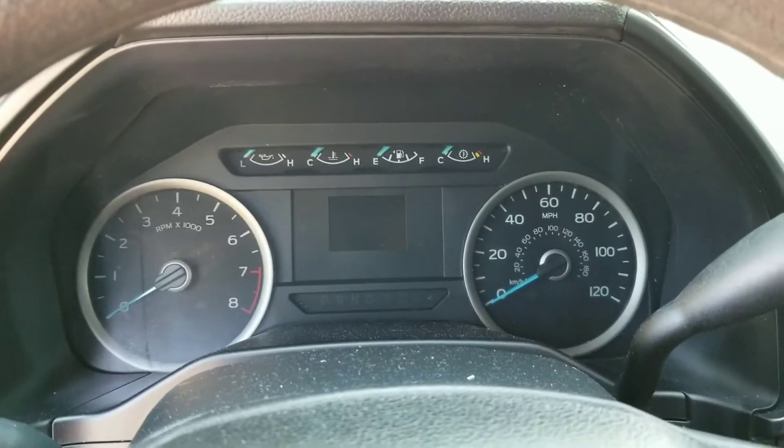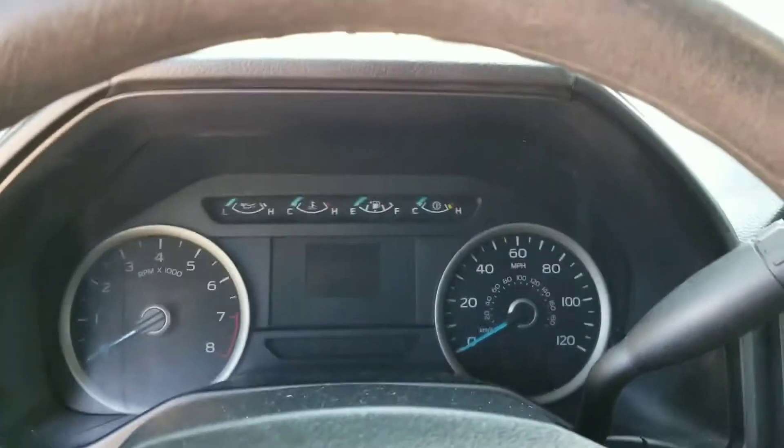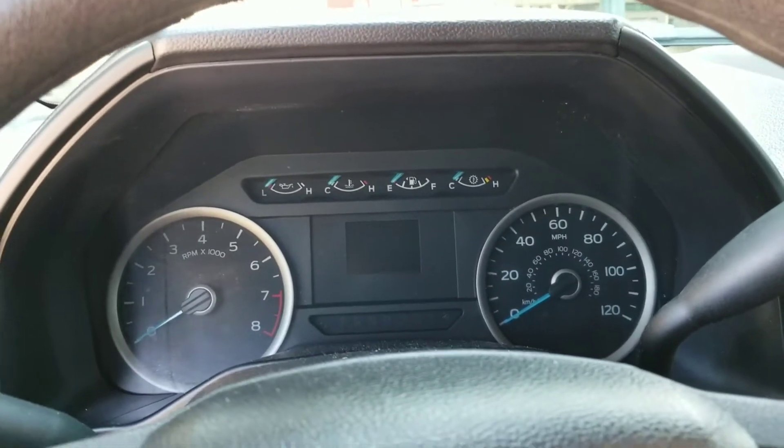Hey guys, Busmaster99 here, and today I'm going to be taking an in-depth walk-around of the 2017 Ford F-150 XLT.